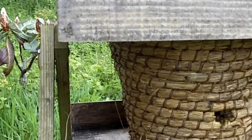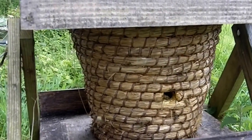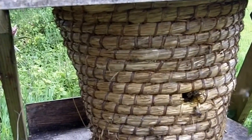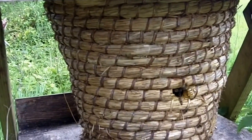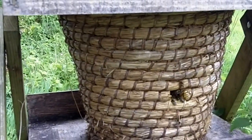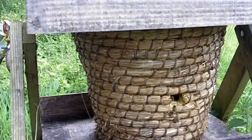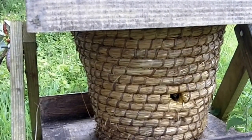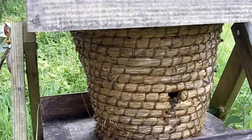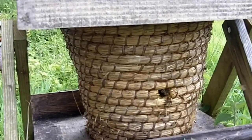The first thing we're going to have to do is move this basket aside. You'll see that the bees are well used to coming in and out of that entrance — they know exactly where that entrance is — so we need to place the entrance to the new hive as close as we can to that point, so that the bees coming in from foraging can find their way home straight away. We'll go through the whole sequence from beginning to end, and you'll see how easy it is.